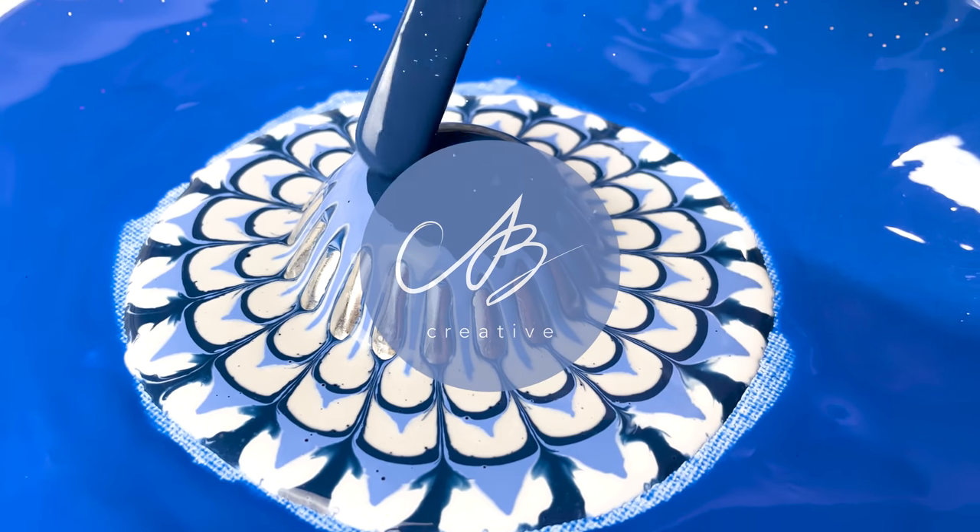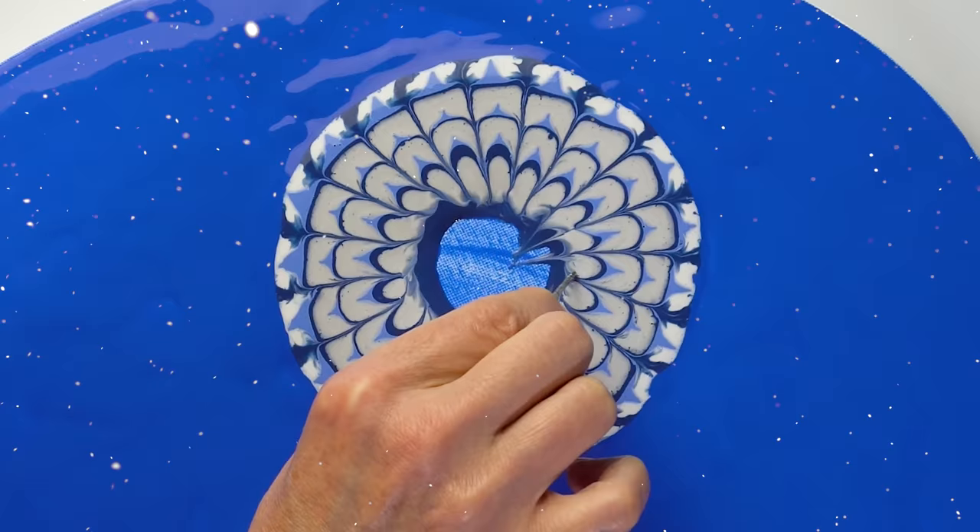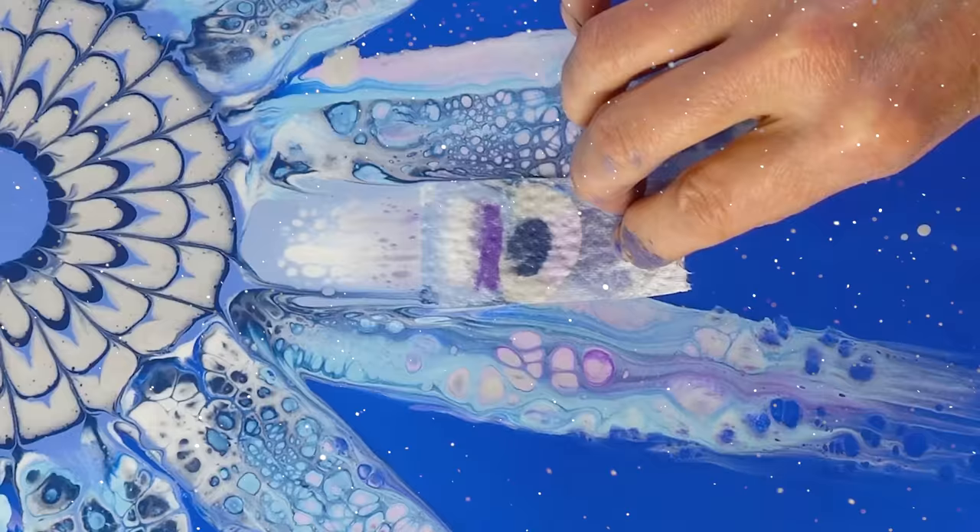Hello everyone! Winter is upon us and I wanted to celebrate by making a beautiful and easy snowflake. This is a super fun technique you can try out with your family over the holidays.